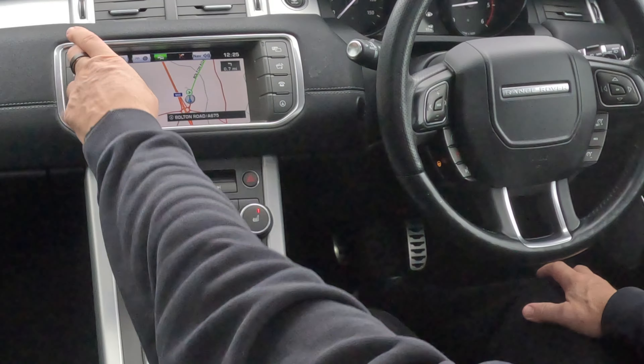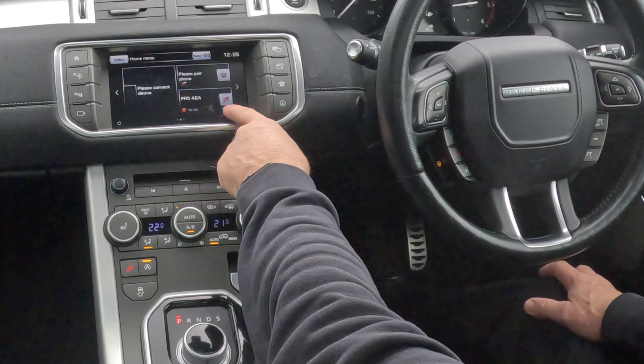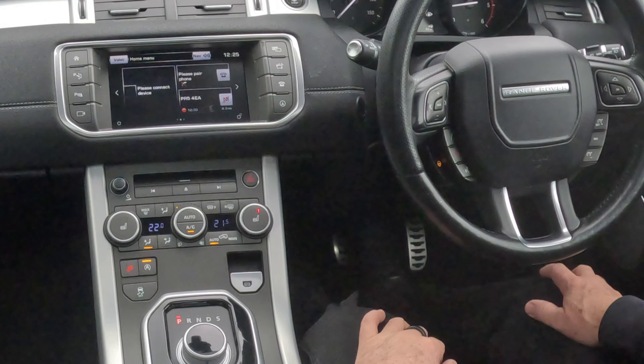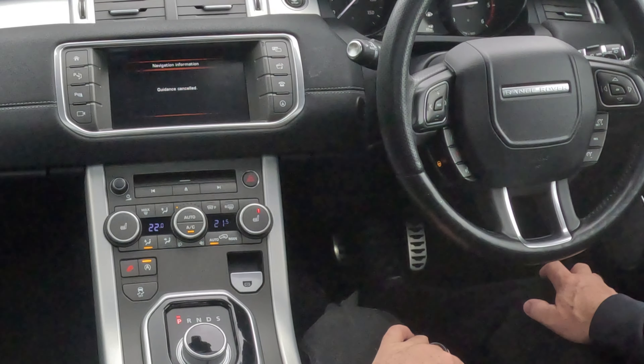All you have to do, go to the home screen, and you see there's a checkered flag with a red line through it. We click on that — guidance cancel. That's it.